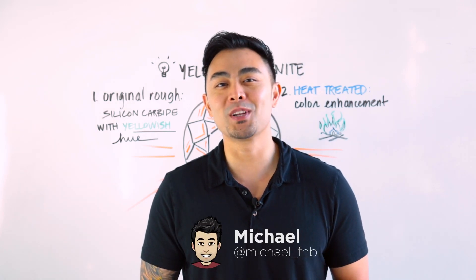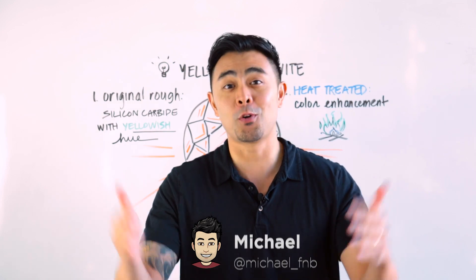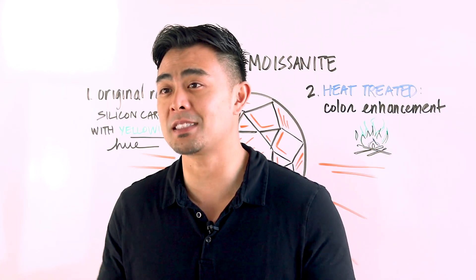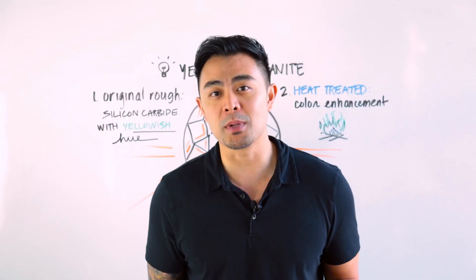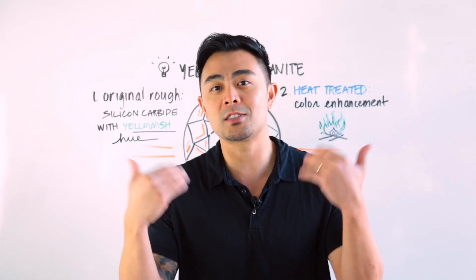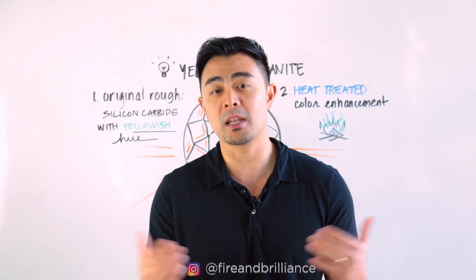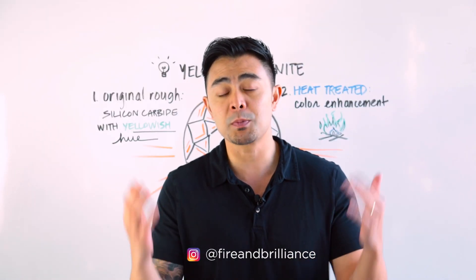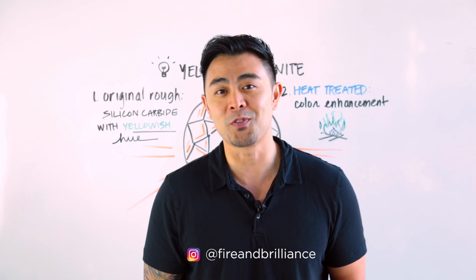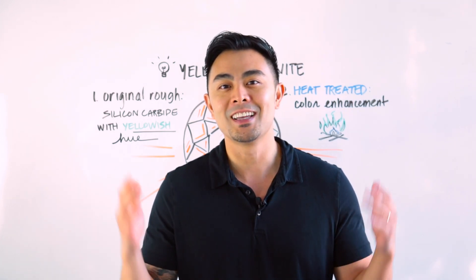Hey guys, it's Michael from Fire and Brilliance. Today's topic is made specifically for you. I've mentioned this many times in the past — if you leave a comment below with a subject matter you want us to cover, we put it on a list and prioritize it based on popularity. This video is made for those that wanted me to go over yellow moissanite, and I'm gonna get right into it.